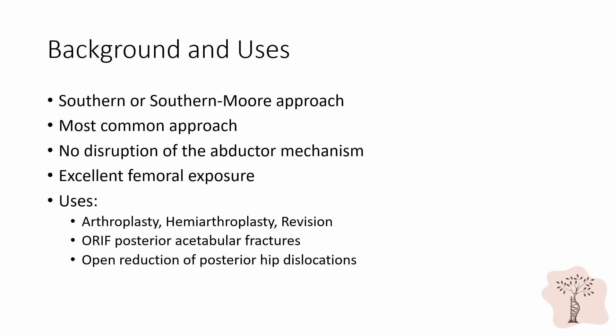The posterior approach to the hip is also called the Southern or Southerland Moore approach. This is the most common approach to the joint. This approach has a few key advantages in that it requires only one assistant, there is no disruption of the adductor mechanism during surgery, and the extensile measures can easily expose the femoral shaft. The approach is used primarily for arthroplasty, hemiarthroplasty, and revision arthroplasty. It is also used for ORIF of posterior acetabular fractures and open reductions of posterior hip dislocations.